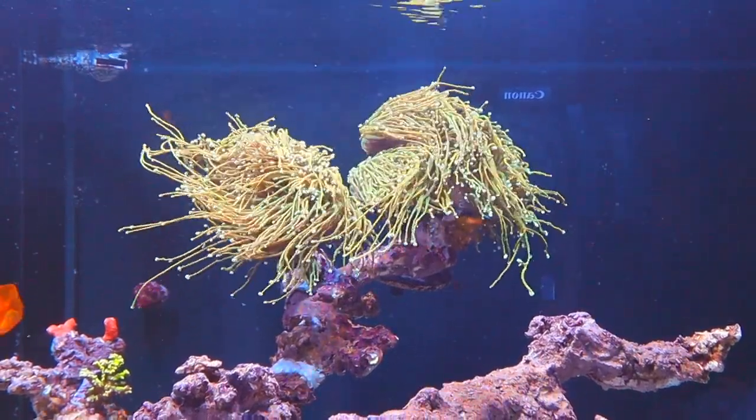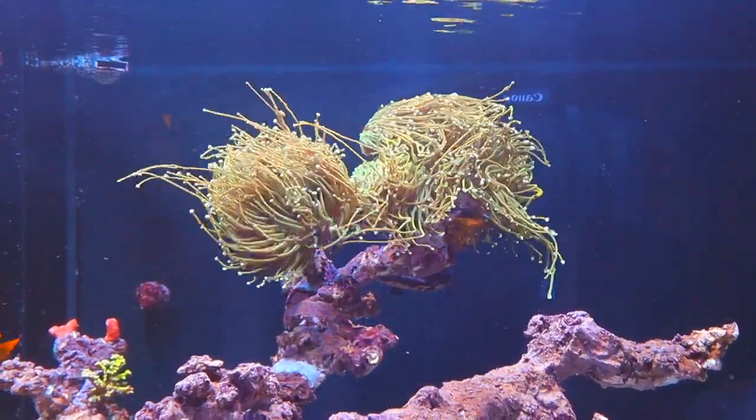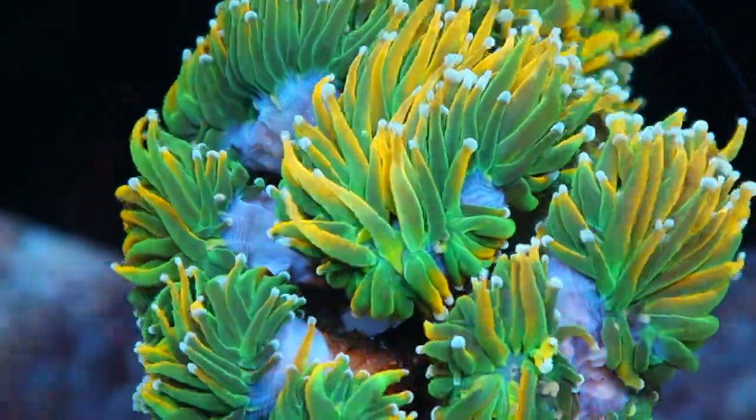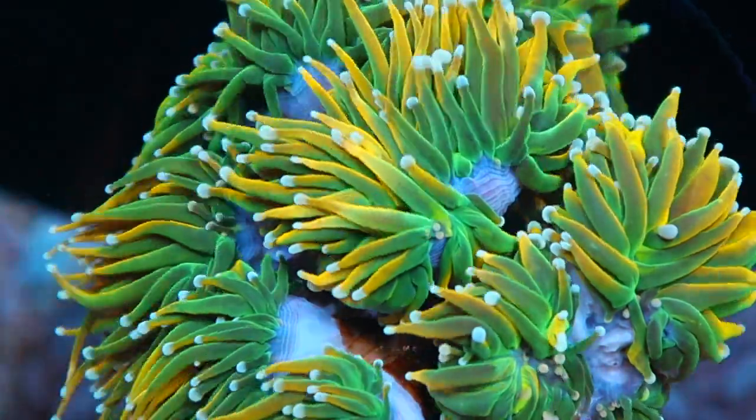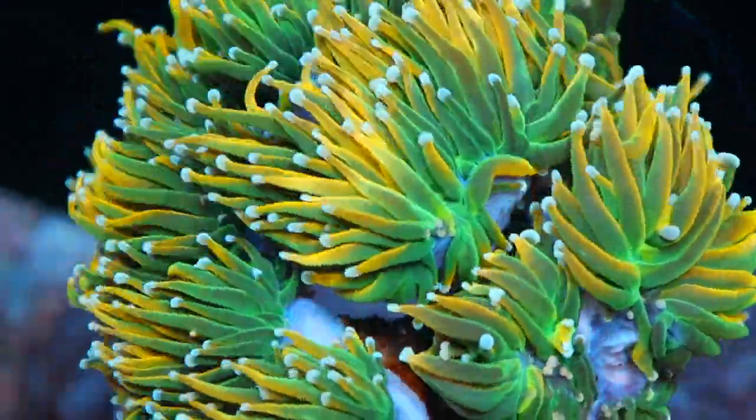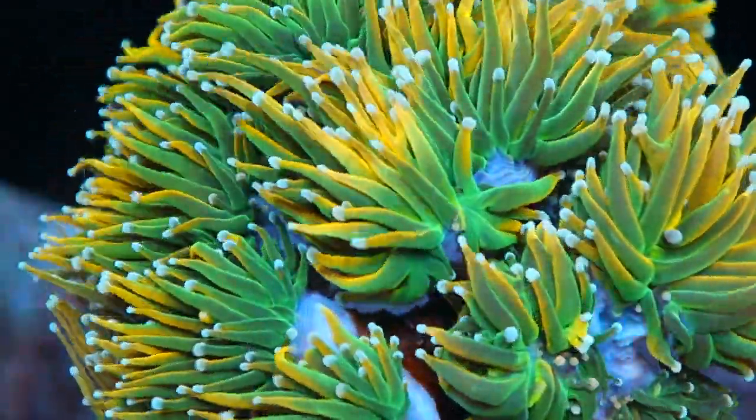I didn't place them all together because I'm a bit worried about stinging any future corals I put around here. But I like the look better because it adds so much movement to the right structure overall. Definitely still my showpiece coral, no doubt.